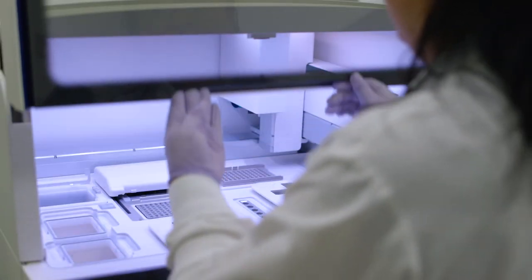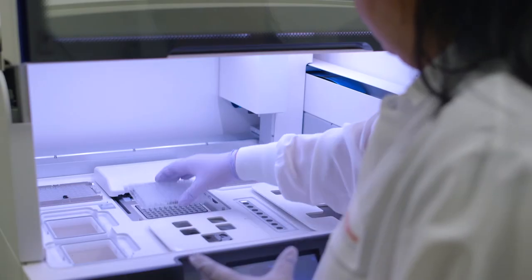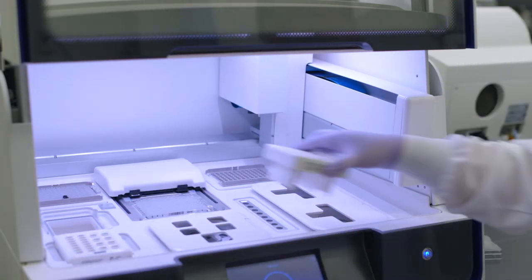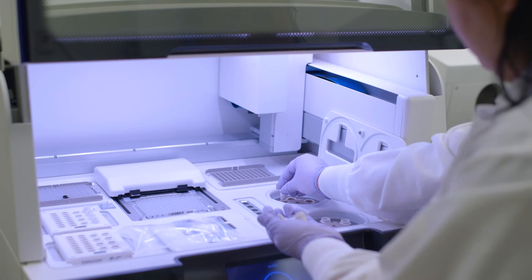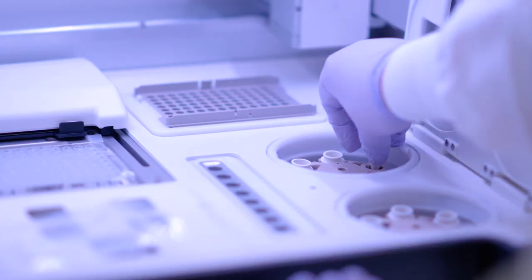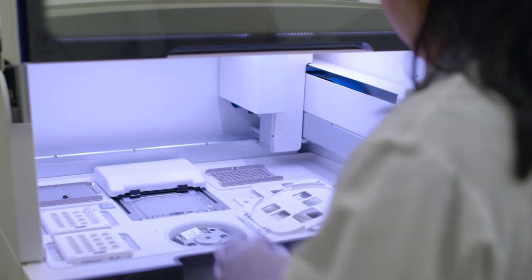Setting up template preparation and chip loading is very simple as they both occur within the same ION-Chef workflow. First, you just have to snap everything in. The tip rack goes here, and then the PCR plate gets placed within the thermocycler and a new frame seal is added. The reagent cartridge is placed on the deck and the Single-Seq library sample tube containing 50 microliters of diluted library is loaded into position A. Lastly, we include recovery tubes in the recovery station, the enrichment cartridge, and a single chip within the chip loading centrifuge, and a chip balance in the second position.